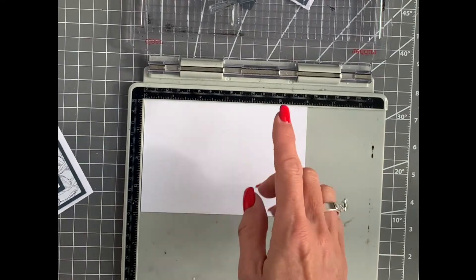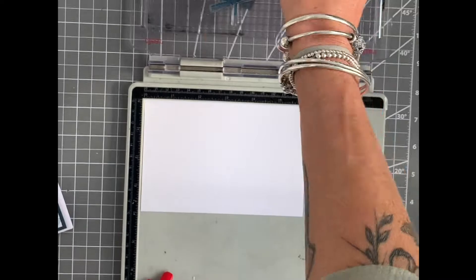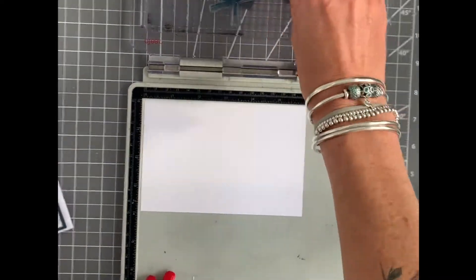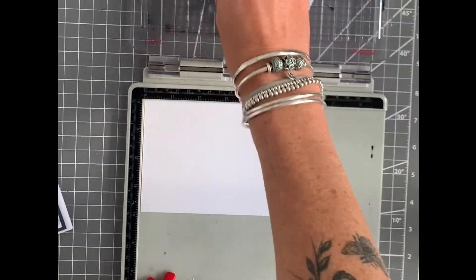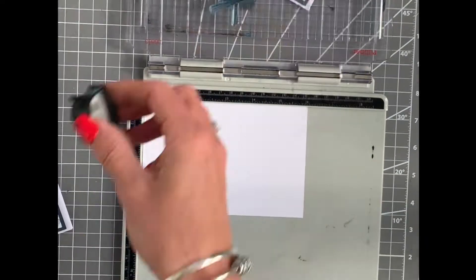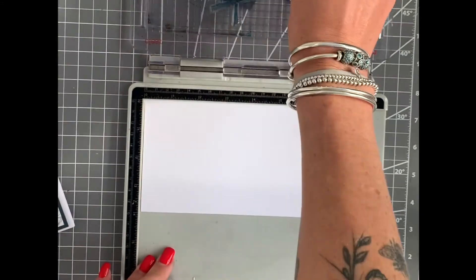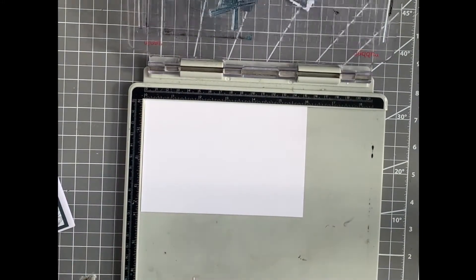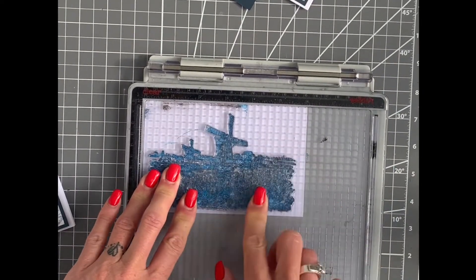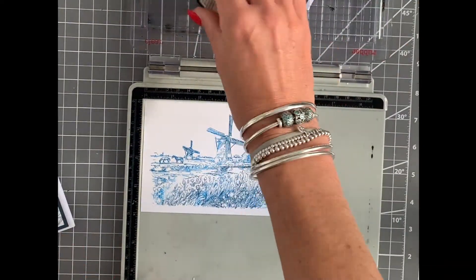We're going to use this lovely windmill stamp set and just add some ink to it. I'm going to use two tones of blue on this set — it doesn't matter where you place the various blues, it hasn't got to be in any particular order. It just gives it that lovely two-tone effect. Just make sure it's covered, then pop it down. I've got just a little bit of my windmill sail missing there.